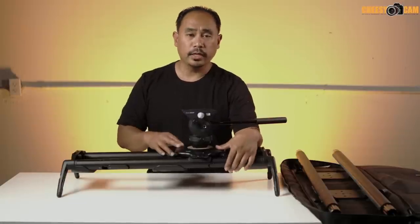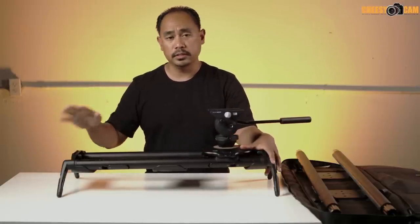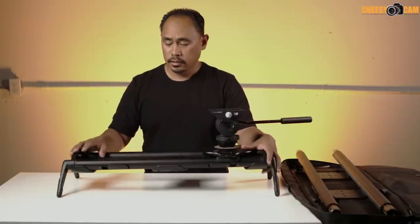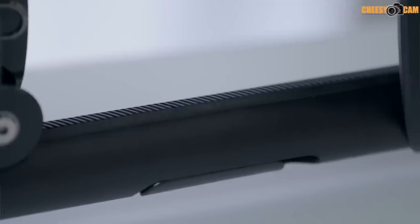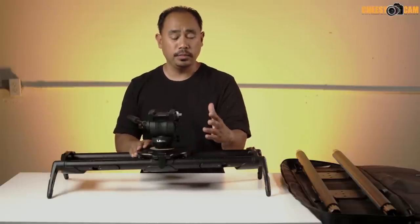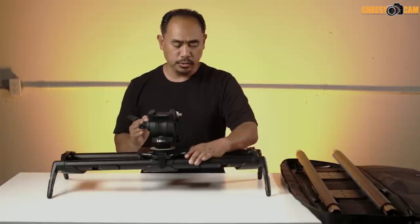What's neat about this one is that the flywheel is built in — it doesn't create imbalance on the slider and there are no belts. The teeth on the side of the rail drive the flywheel. The slider is actually really smooth.